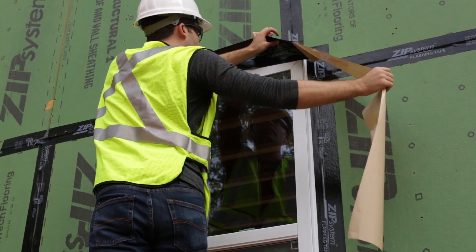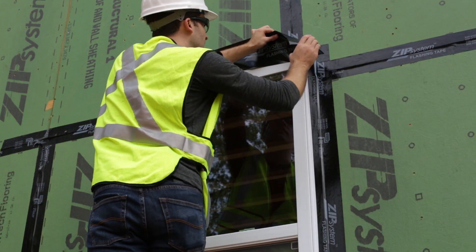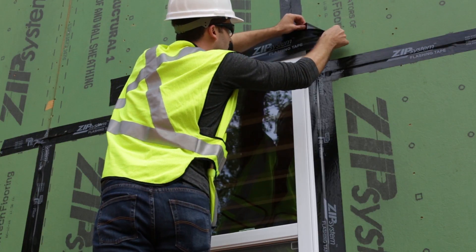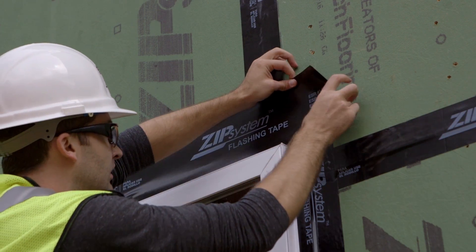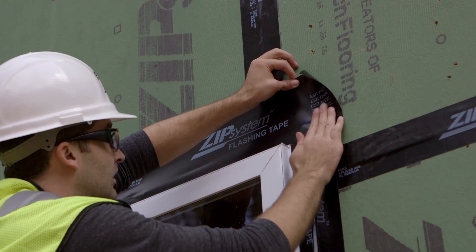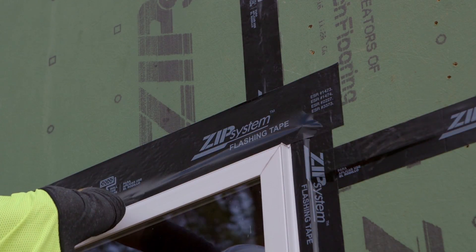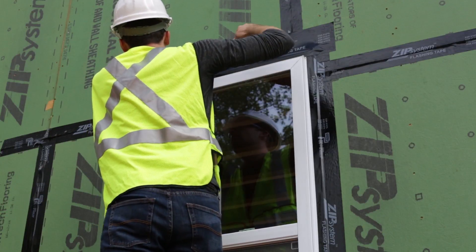You can use zip system 3 and 3 quarter inch tape for this application, or to give your installation a larger adhesion surface area, we recommend using 6 inch flashing tape. This gives you a little more tape width to make sure you have a good shingling pattern with the head flashing overlapping the jam flashing.